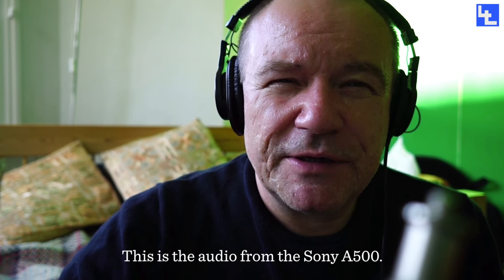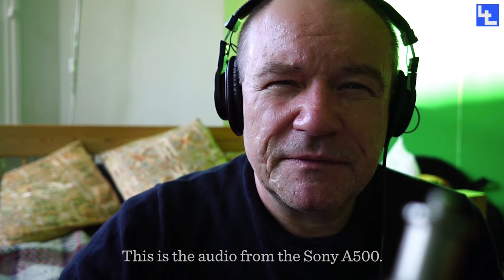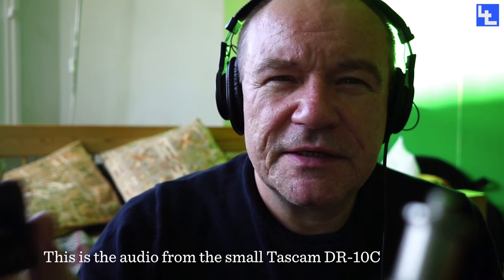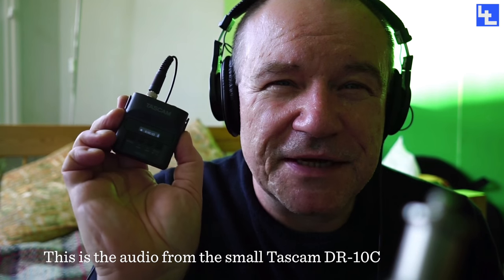So if you're filming on location with several people and you don't want to use a boom, use one of these TASCAM DR-10Cs. They're not cheap, but they're a lifesaver if you're a filmmaker. Thank you.